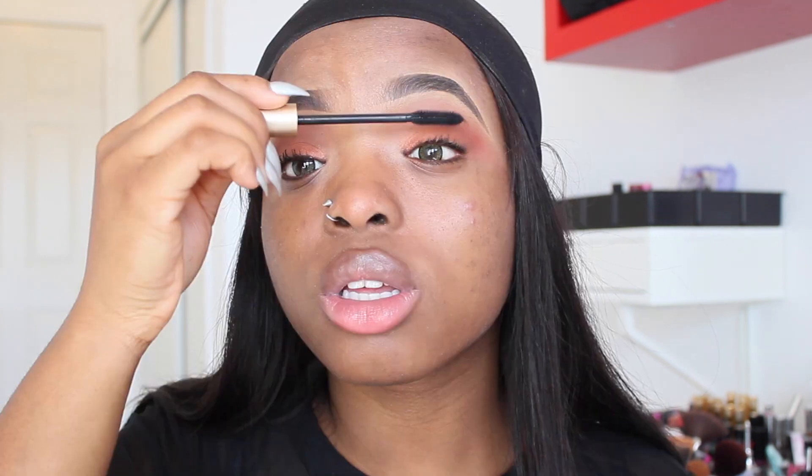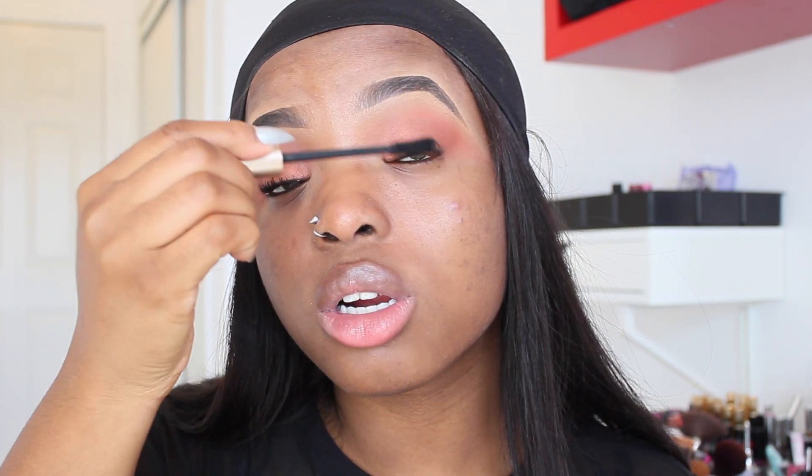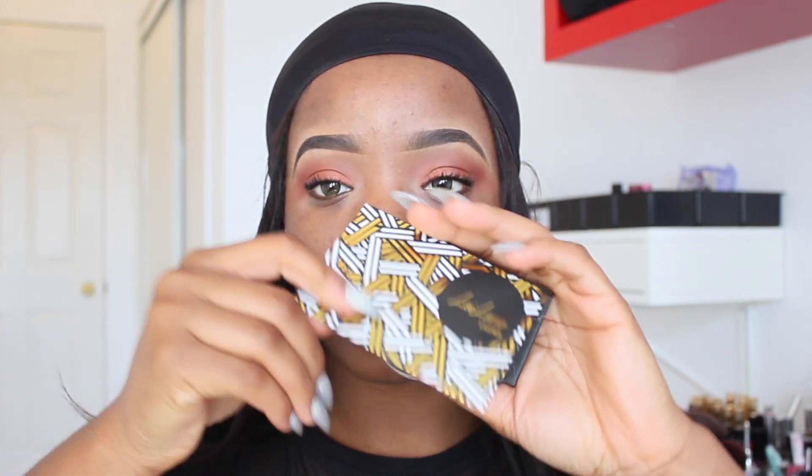For my eyes, I'm going to use some mascara. Then I'm going to use these lashes — let me open them for you guys to see.